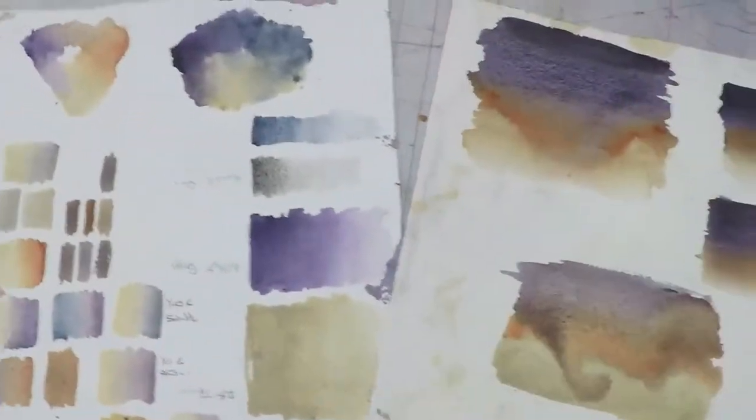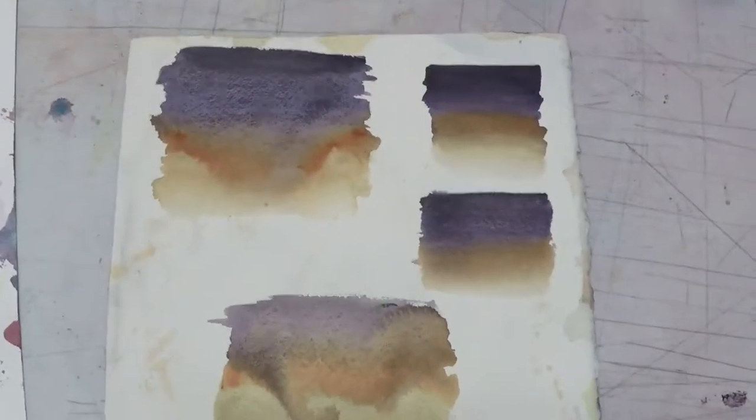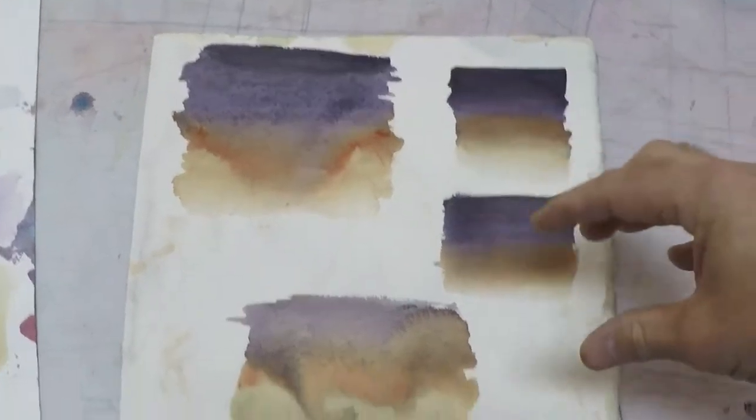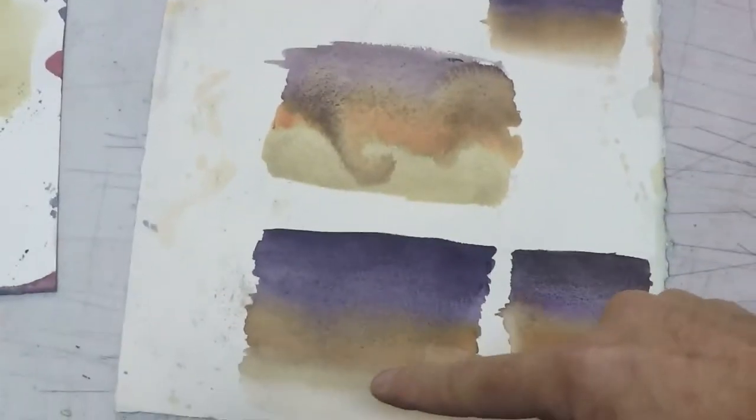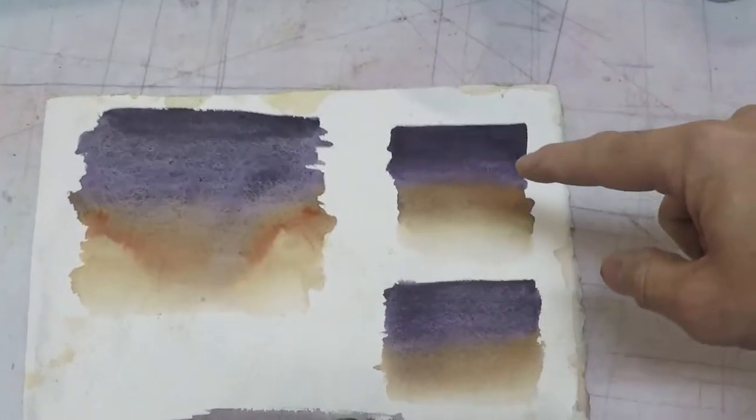What I was working on for the next sheet of paper was trying to figure out how I was going to do the sky, the order I was going to use the colors — did I want to work wet on dry, or did I want to work wet on wet?